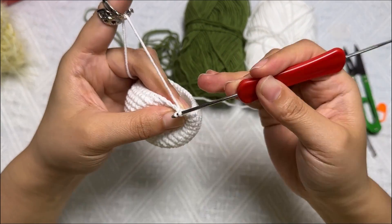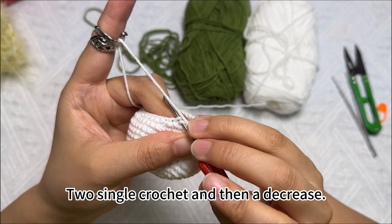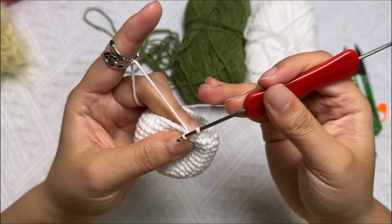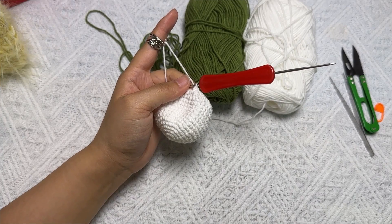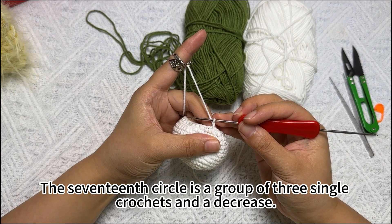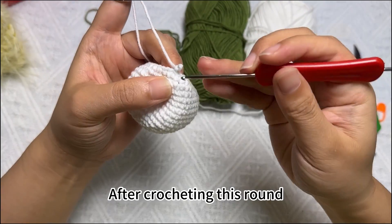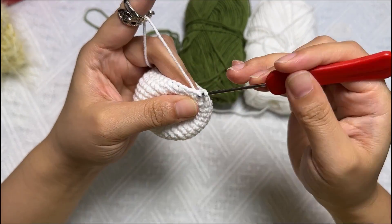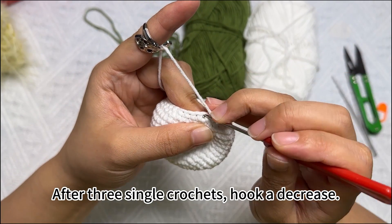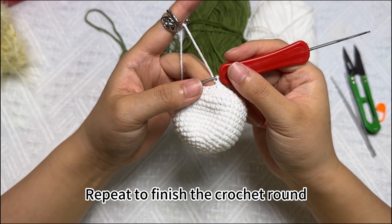Let's have a demonstration: one, two — two single crochets and then a decrease, and then two more single crochets. Repeat to finish the crochet round. Next, we'll start crocheting the seventeenth round. The seventeenth round is a group of three single crochets and a decrease, repeat to crochet six sets. After three single crochets, hook a decrease. Repeat to finish the crochet round.